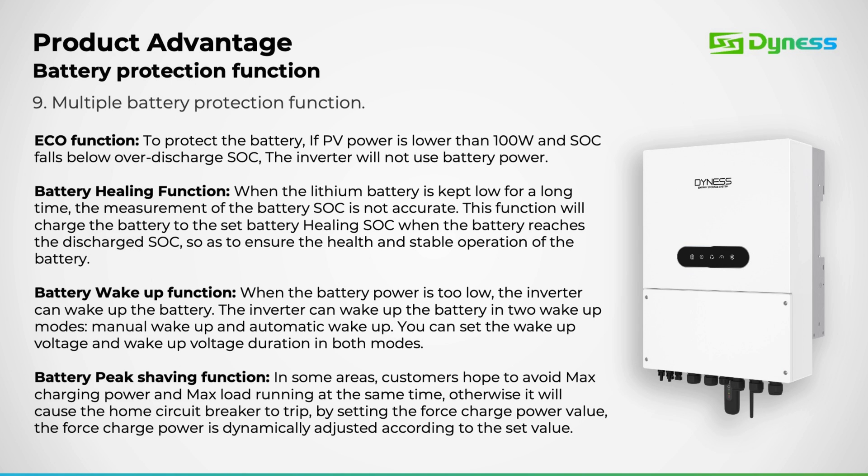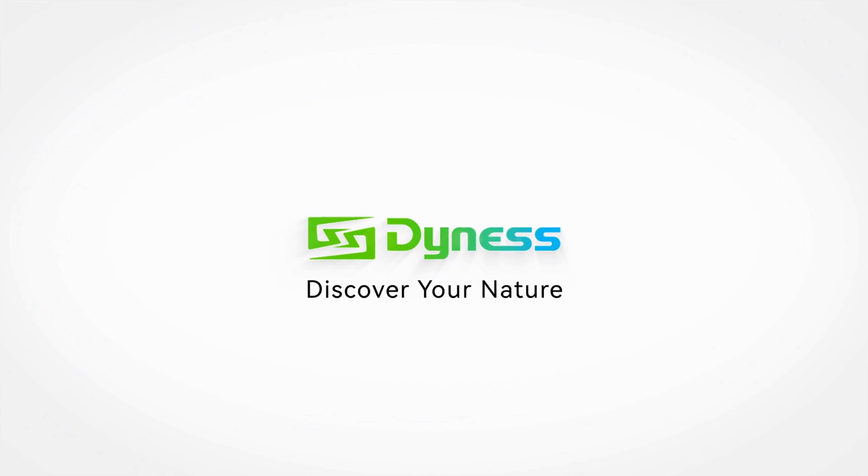Now let's explore the various battery protection functions we offer. Function 1 – Eco mode: this mode ensures that the inverter doesn't draw power from the battery once the state of charge falls below the over-discharge threshold. Function 2 – Battery healing: battery healing or battery equalization helps in balancing a lithium battery back to a 100% state of charge. Function 3 – Battery wake-up or force charge: this function is essential in scenarios where the battery state of charge reaches zero, helping to wake up the battery management system if the battery has been over-discharged. Function 4 – Battery peak shaving: this mode empowers you to regulate the amount of power drawn from the battery. Function 5 – Battery max.